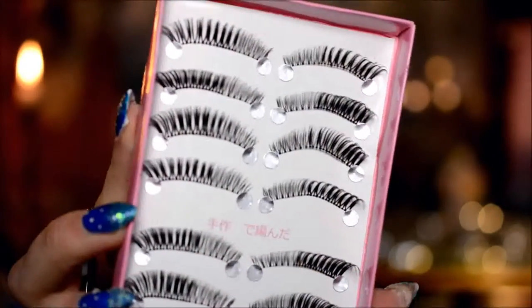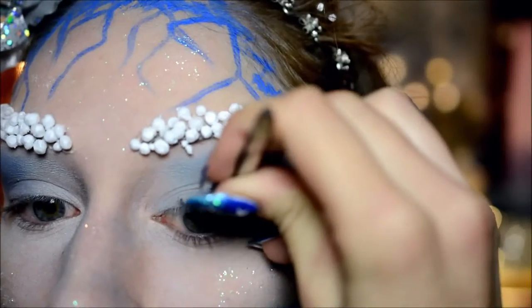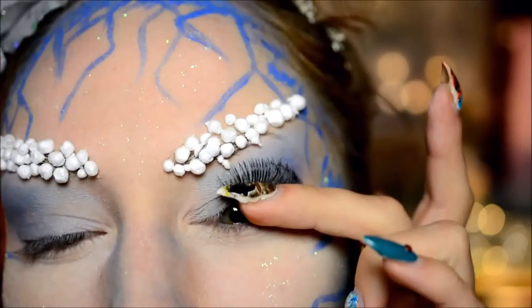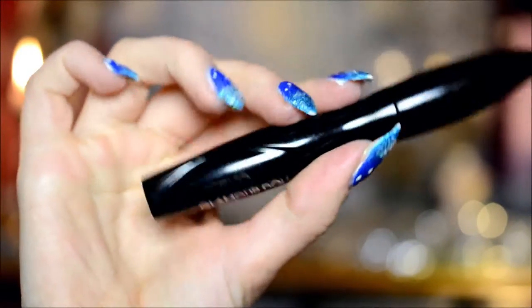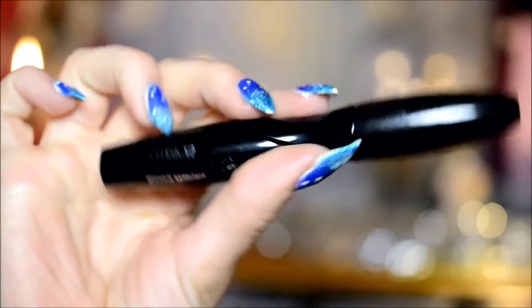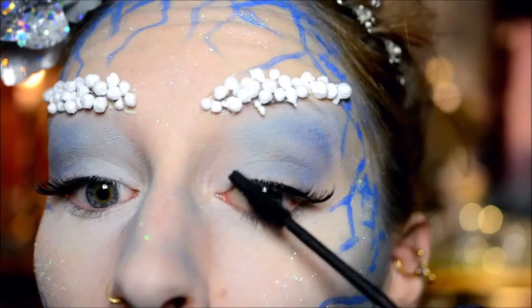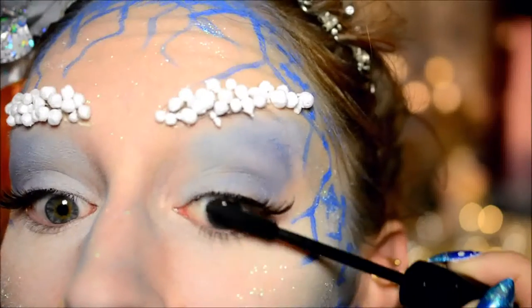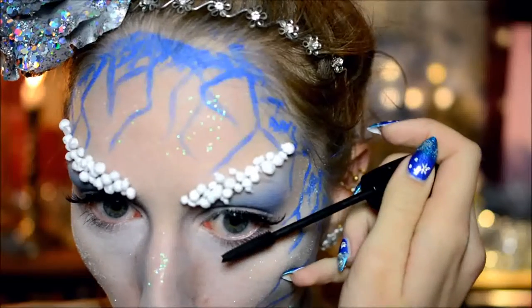Then it was time for falsies. These falsies I bought at Born Pretty Store ages ago — they're really big and doll-like, and I felt they were perfect for this look. Most of the applying went off camera as usual, because I'm seriously awful at applying them on myself. On other people it's easy because I can see what I'm doing, but on myself I can't. Eventually it worked, and I moved on to mascara. I used a mascara with a very tiny wand — the Catrice Glamour Doll one — just to darken up the lashes at my inner corners to make them fit with the falsies and blend them together.